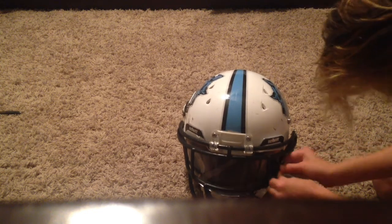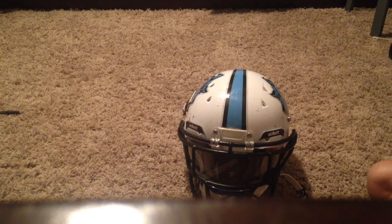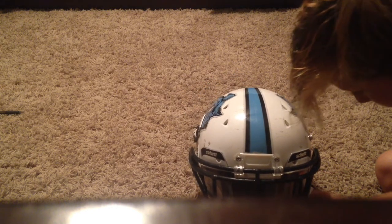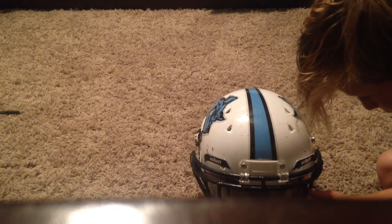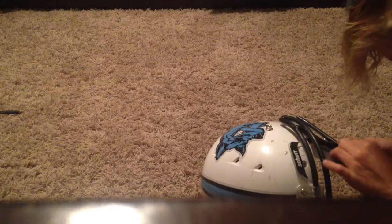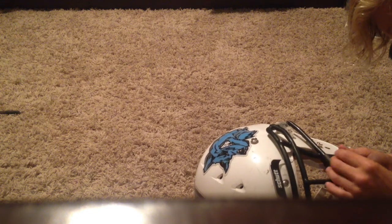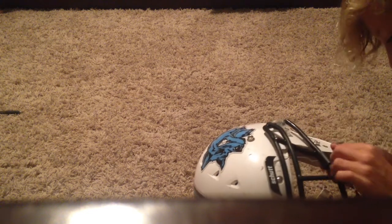Probably right there. Now I put this in this. Put this behind here. Screw that in. Now I have to put this screw into this thing.